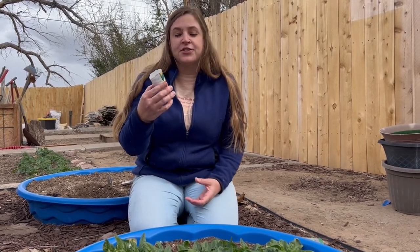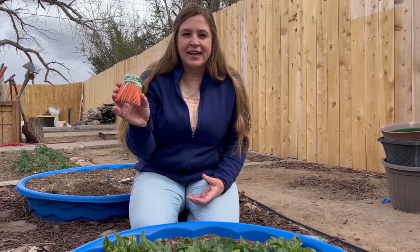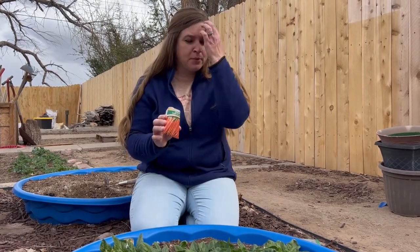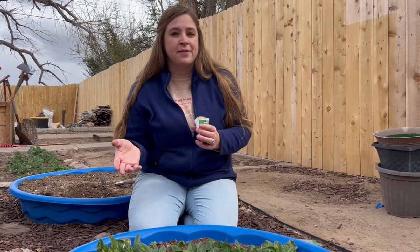I have just regular scarlet carrots that I picked up — the organic kind from the local store. We're going to be spreading them about an inch apart, putting about three seeds every inch or so, and then as they start to grow we'll thin them out.